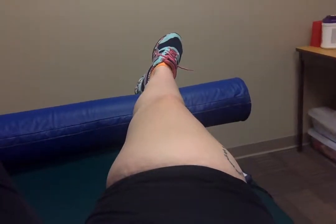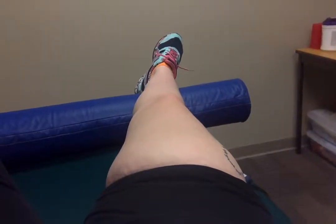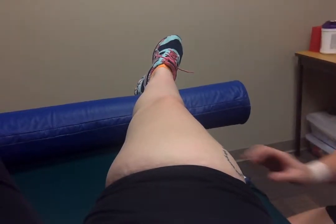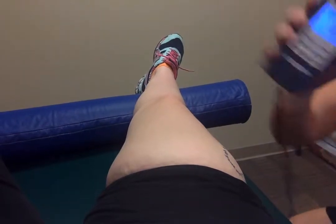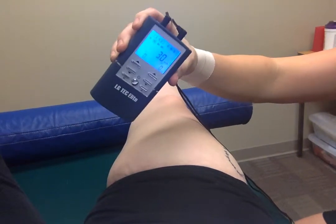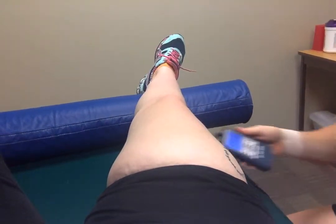One of the techniques we'd use for our ACL patient is neuromuscular re-ed with quad sets. They have a bunch of different machines here — the one we've got is a little home unit type of treatment.